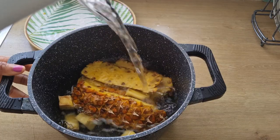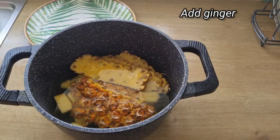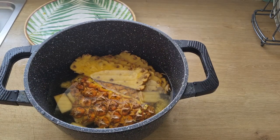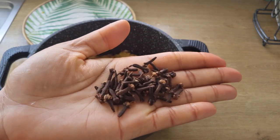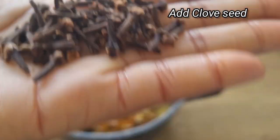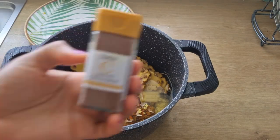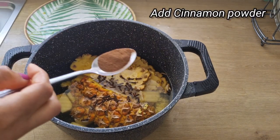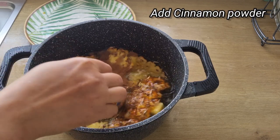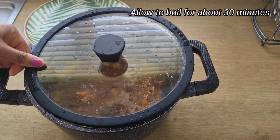I'm adding grated ginger, which contains anti-inflammatory properties — it will help to aid digestion and fight cold and flu. To enhance the flavor and taste of this tea, I'll be adding clove seeds. Clove is very important because it has antiseptic and antiviral properties, which also help in fighting free radical damage to the body. I'm also adding cinnamon powder — you can also use a cinnamon stick — which is loaded with antioxidants and will help to lower blood sugar levels.